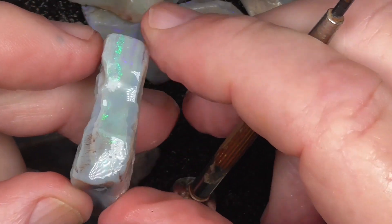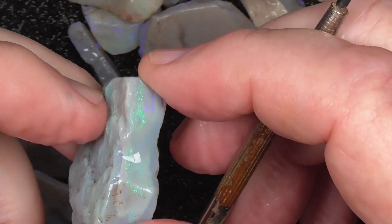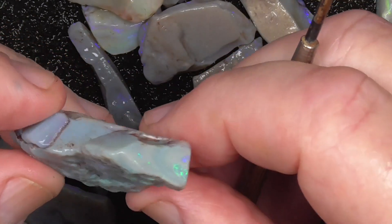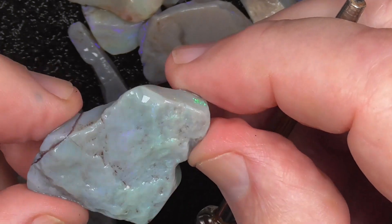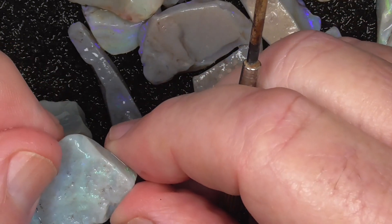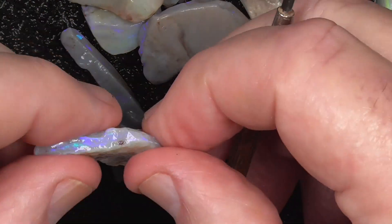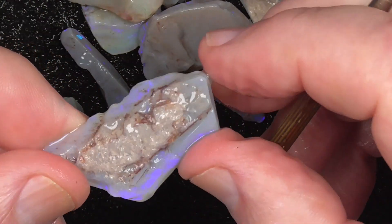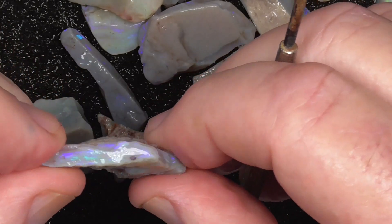Some of these blue-greens — some of these might lend themselves to just having it as a rustic type pendant rather than try to cut a stone. Something a bit like this is more like a piece that's worth cutting the stone out of.